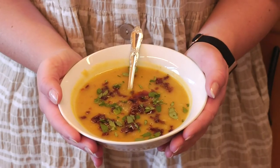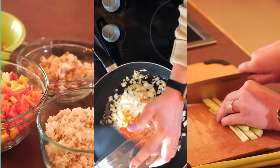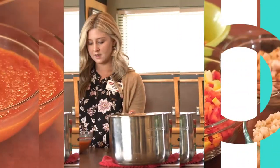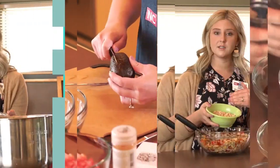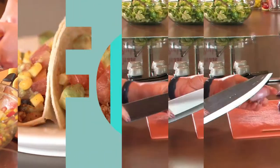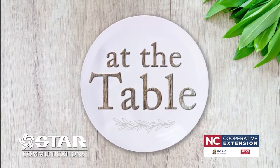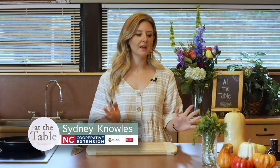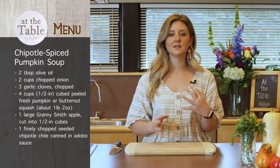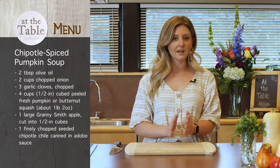Happy fall! Time for soup! Hey guys, welcome back to At the Table. Today we are talking all about pumpkin soup and we are making three different types of pumpkin soup. It's actually one base recipe and then you can spin that into a couple of different flavors. This is a recipe from Cooking Light magazine.